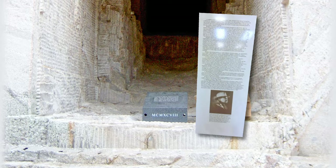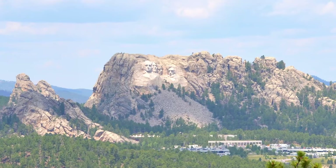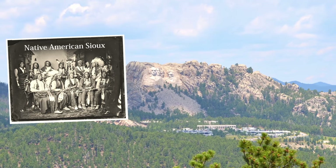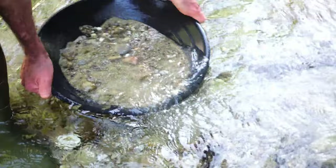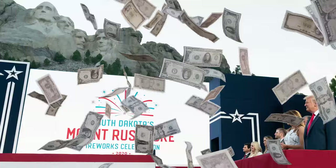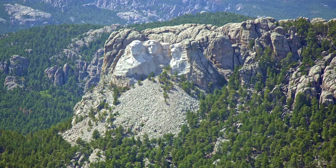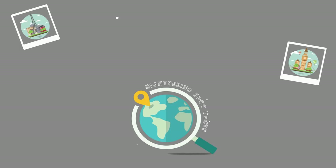Despite Mount Rushmore's popularity attracting millions of visitors each year, it has always been a controversial monument. This is because the land on which the monument was carved belonged to the Native American Sioux nation — the US government even agreed it was theirs in the Treaty of 1868, long before the monument was built. But when gold was found on the land a few years later, they broke the treaty. The US government has continued to offer their descendants more and more money over the years, but their descendants continue to decline the offer, asking only for their land to be returned.